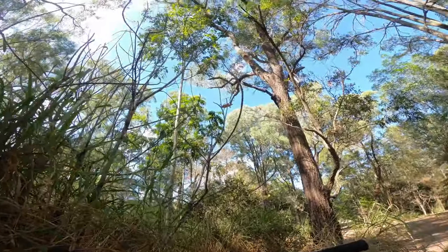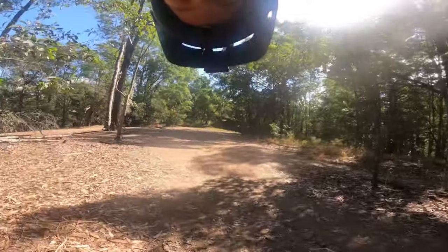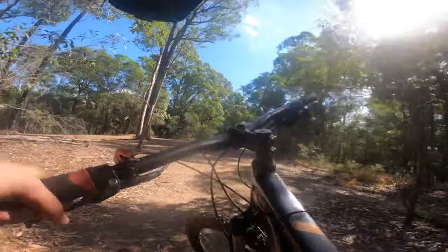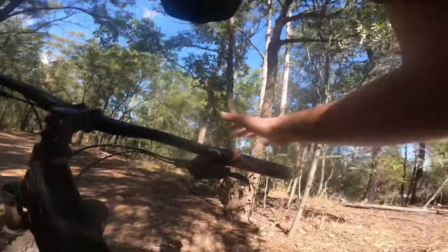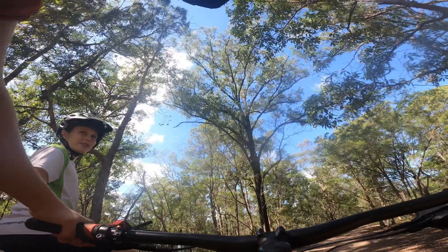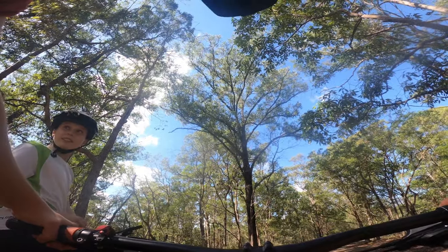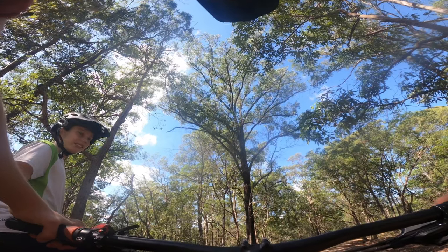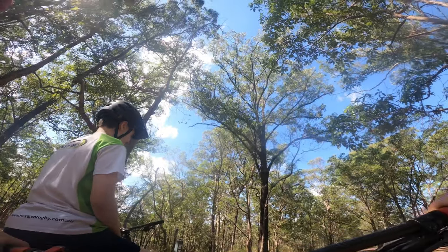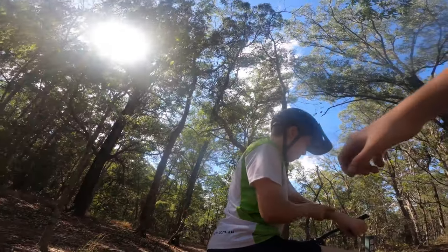Oh my god! We just skipped straight up to the very top of the hill — as you can see, there's nothing more up there. Now we've got a long stretch of downhill with no brakes, hopefully without running over any creatures or humans. Alright, full send — I've got the GoPro again following Ted. Let's go!